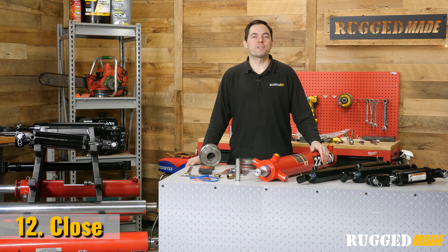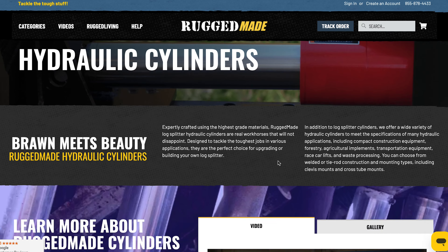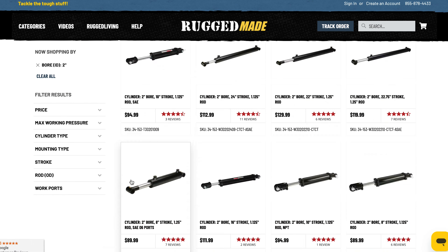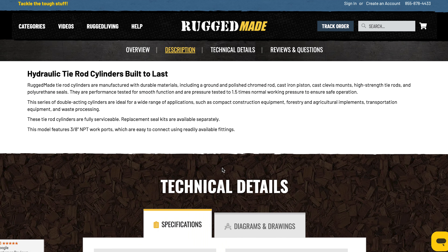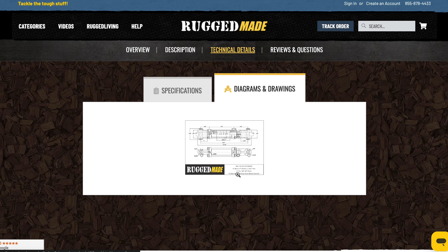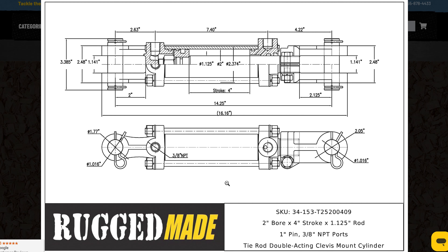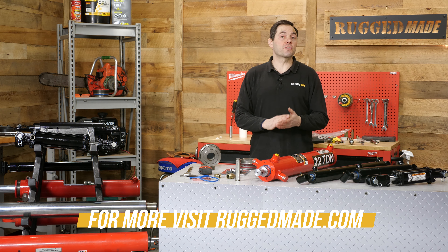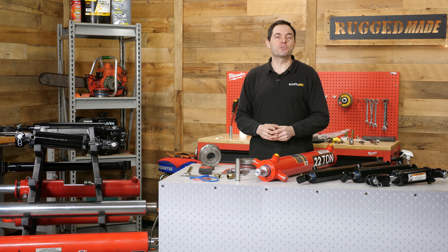That covers how to measure a cylinder. Armed with this information, we're confident you'll be able to select the right cylinder for your project. Check out our line of cylinders at ruggedmade.com. There are filters on the left-hand side of the cylinder page that will help you narrow down what you're looking for based on key specifications. We also provide a detailed schematic for each cylinder, which you can view in the diagrams and drawing section. We are continually expanding our lineup of cylinders, including more sizes and more types for specific applications. If you don't see what you're looking for, contact our customer service department.